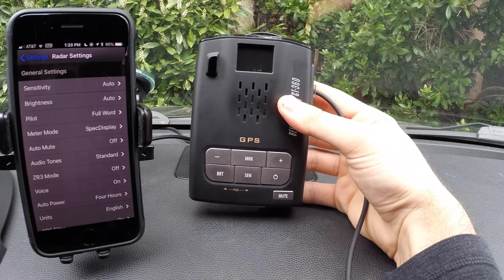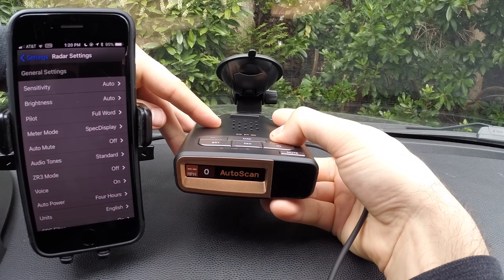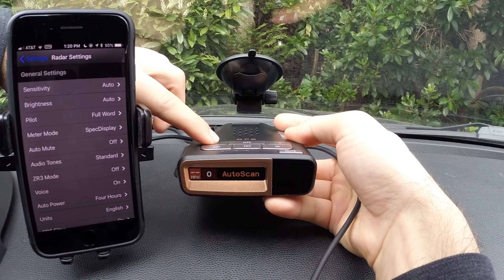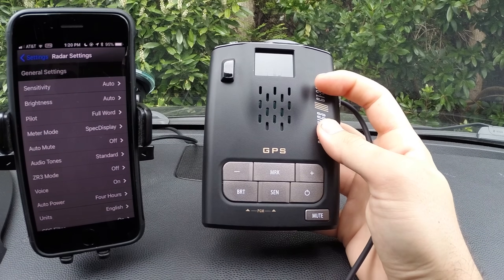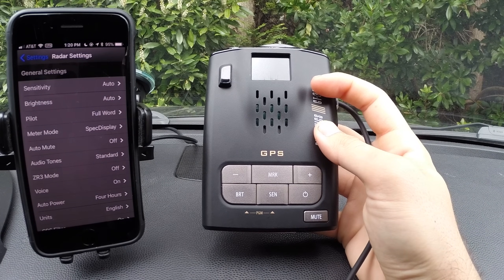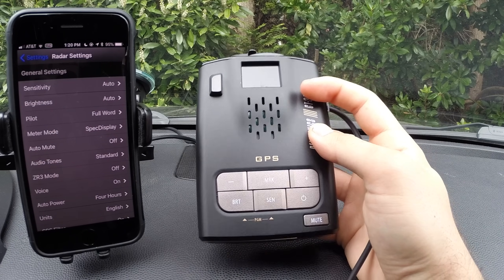If we take a look at the top of the detector, you can see we've got a couple buttons. We've got plus and minus, which is our volume. Mark is going to allow us to manually mark this location as a GPS location, so every time we come by, the detector will alert us that we are back in this same location.